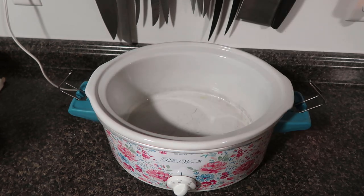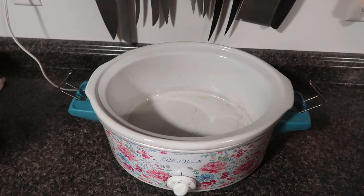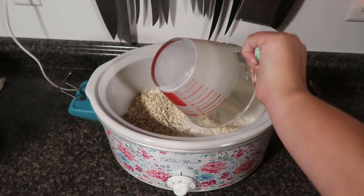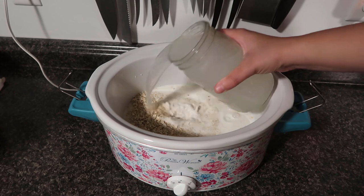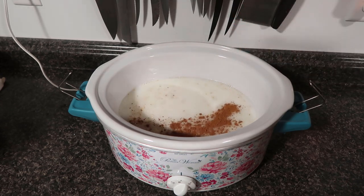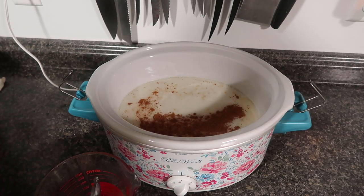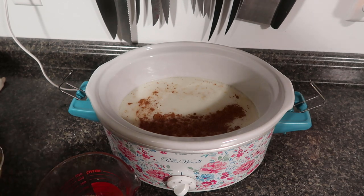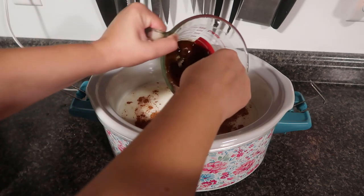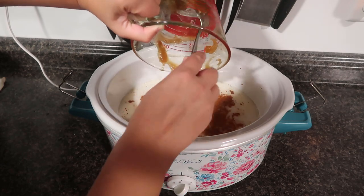For this maple brown sugar oatmeal, I'm going to take butter or coconut oil and grease the inside of my slow cooker. I'm going to add three cups of oats, three cups of milk, four cups of water, two teaspoons of cinnamon, one teaspoon of vanilla extract — I'll add a little bit more — a quarter cup of brown sugar, and a quarter cup of maple syrup. And of course, there I go making a mess.